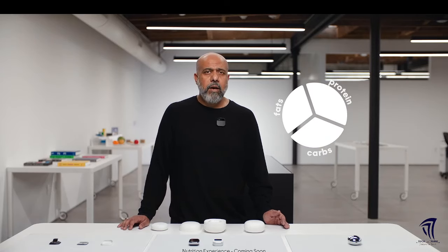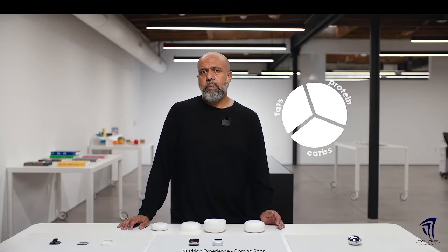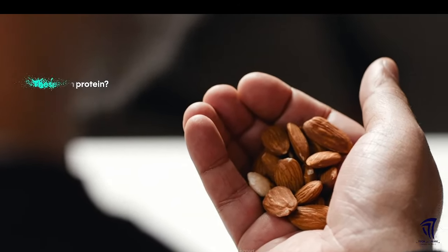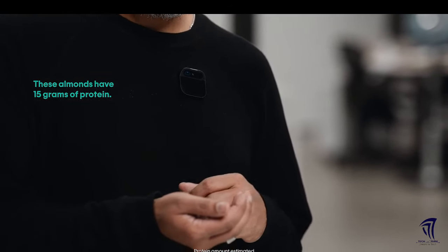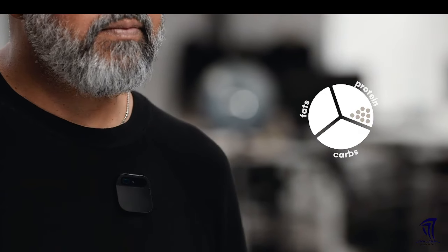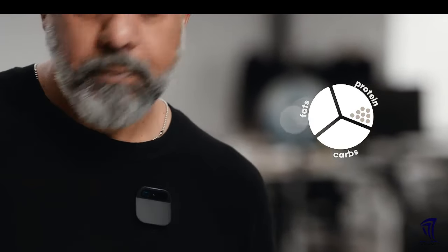With computer vision, the AI can recognize objects — and we're starting with health and nutrition. I've got goals set up in my AI that I no longer need to think about. "How much protein do these almonds have?" Response: "15 grams of protein." Later I can ask, "How much protein have I had today?" Response: "You have had 22 grams of protein today."